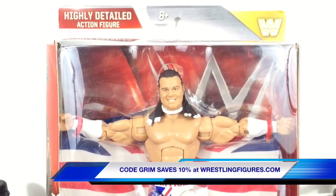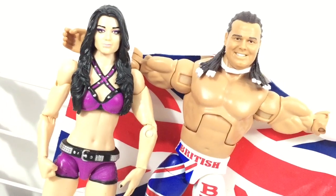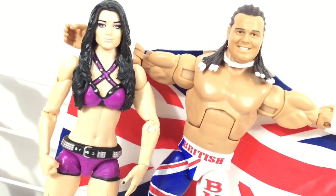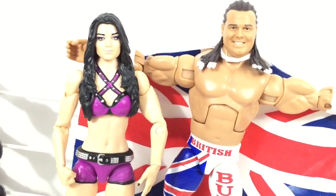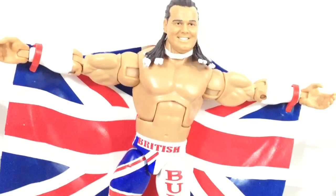Grim just grabbed this figure from WrestlingFigures.com. Fun fact, Paige didn't always used to be so beautiful. As a matter of fact, she's sort of an ugly duckling. And unfortunately, in school, all the bullies used to call her the British Bulldog. What a waste. Holy gofilterfish.